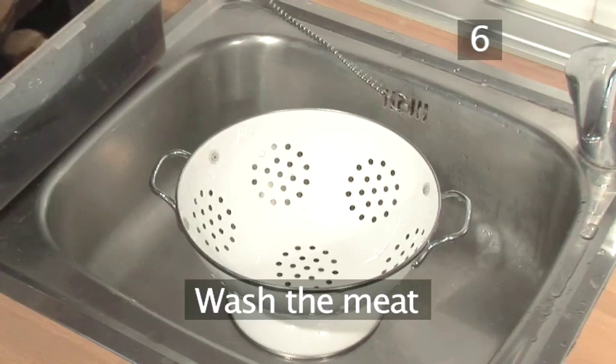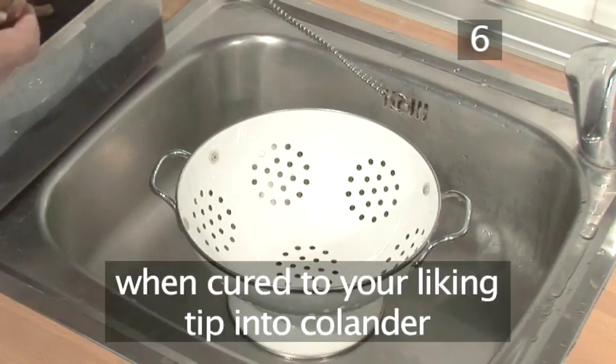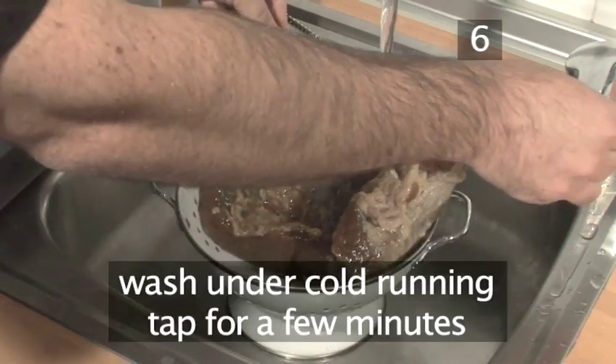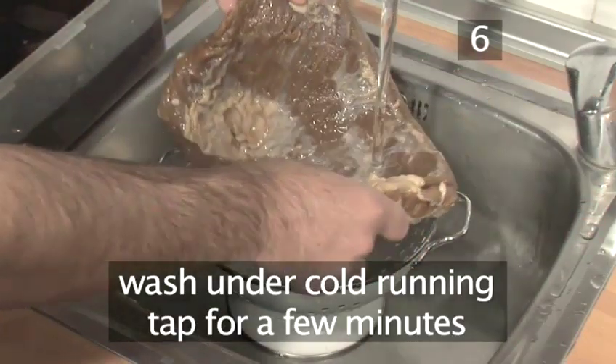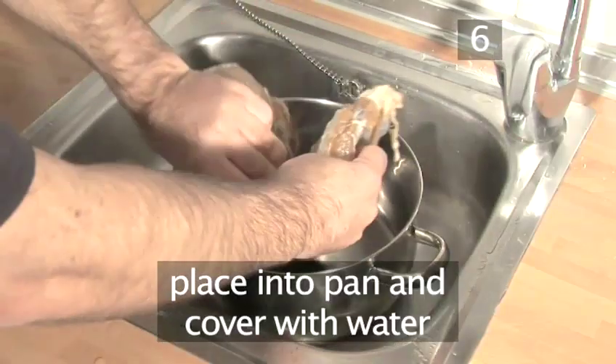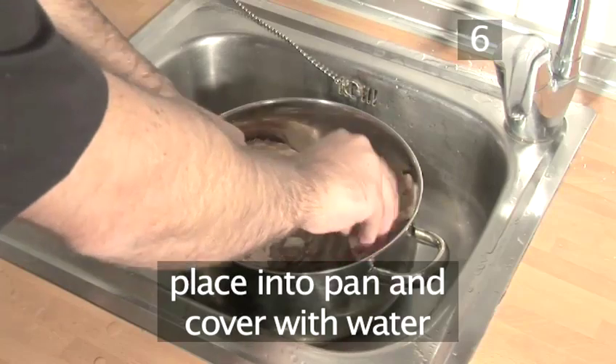Step 6: Wash the meat. When it's cured to your liking, tip the meat into a colander and wash it thoroughly for a few minutes under cold running tap water to get rid of all the salt. Then put it onto a pan and cover it with water.